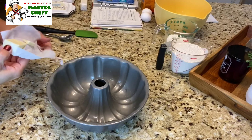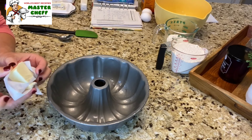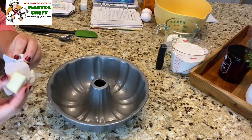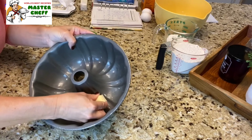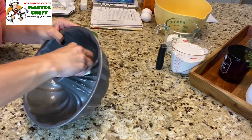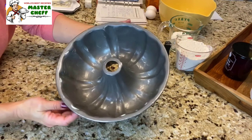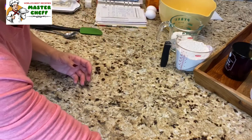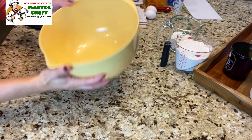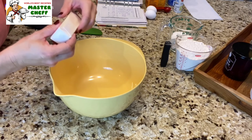The first thing I want to do is butter my bundt pan. I'm just going to take a stick of butter, pull it back a little bit, and grease the inside of my bundt pan all the way around. My bundt pan is completely buttered. I'm gonna set this aside and get a large mixing bowl.